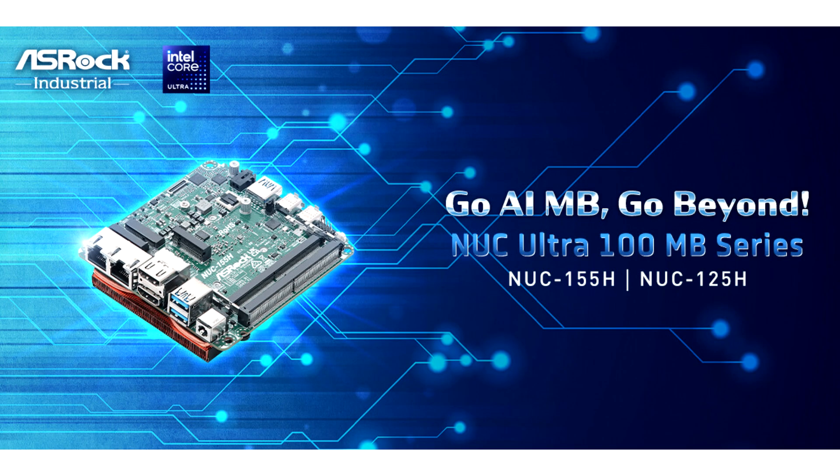ASRock Industrial unveils the new KULTRA 100 motherboard series, powered by Intel Core Ultra processors, Meteor Lake H, designed to go beyond.